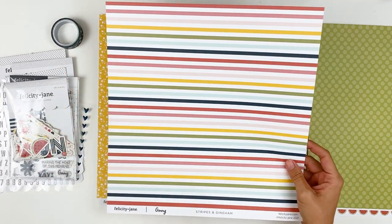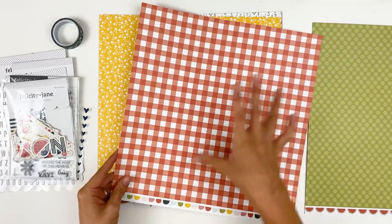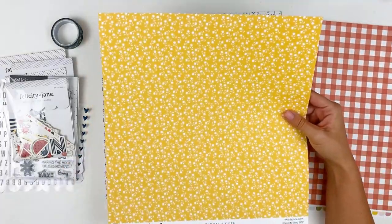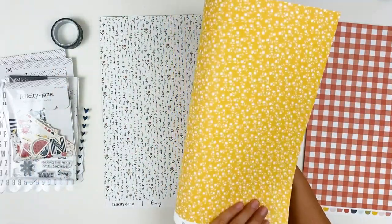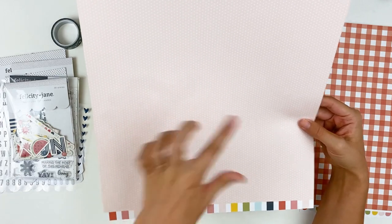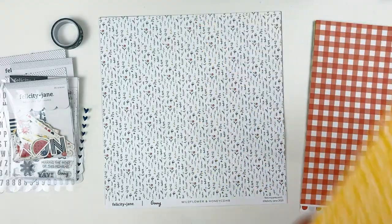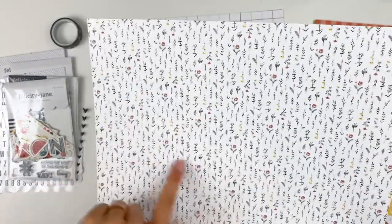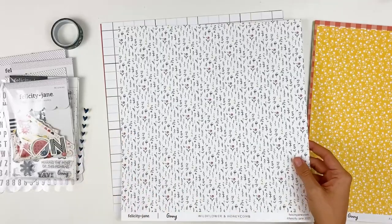We've got stripes and gingham. Here's a look at the color palette for the month of July. The back is this really pretty gingham — fun for picnics and summer memories that you might be documenting. We've got floral and dots. One of the main reasons I love Felicity Jane are their florals — they always just have such feminine, soft, adorable florals. No different this month; we're getting lots of florals. So you've got this yellow floral and then the back is a Swiss dot pattern with a blush pink. Another floral — a teeny tiny little wildflower floral — with those reds and greens and yellows and blues. Really, really fun paper.